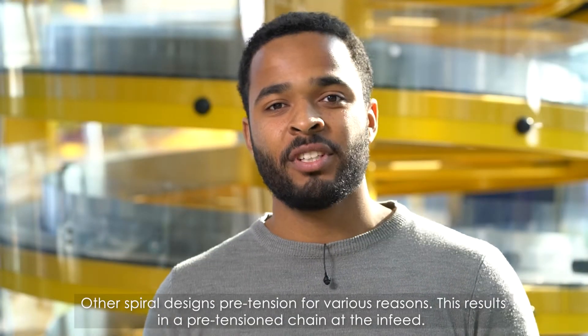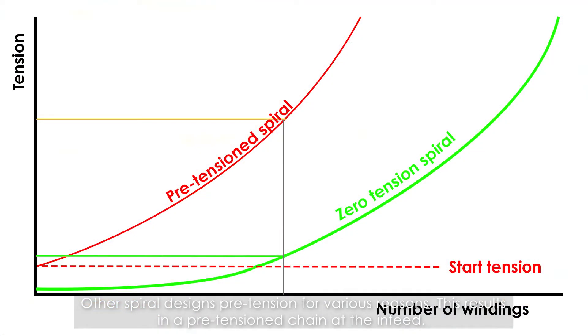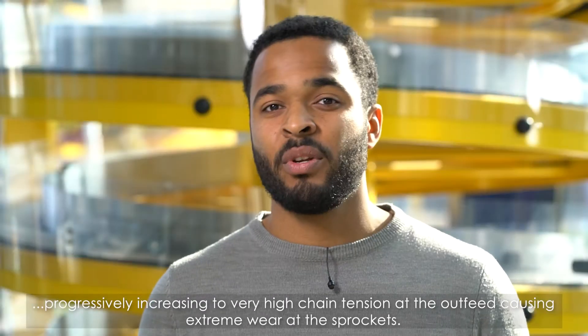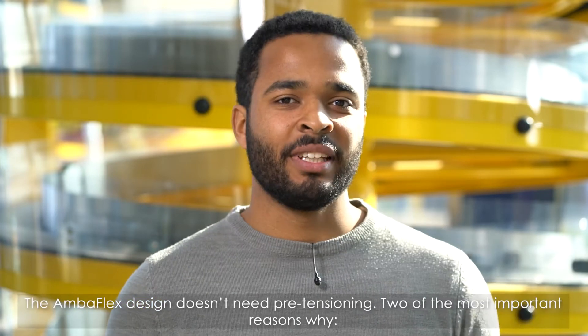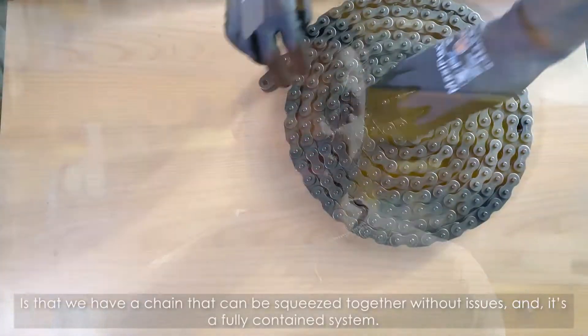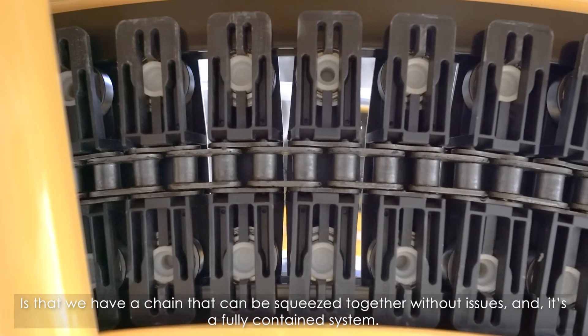Other spiral designs pre-tension for various reasons, resulting in a pre-tensioned chain at the in-feed, progressively increasing to a very high chain tension at the out-feed, causing extreme wear at the sprockets. The Ambiflex design doesn't need pre-tensioning. Two of the most important reasons why is that we have a chain that can be squeezed together without any issues and is a fully contained system.